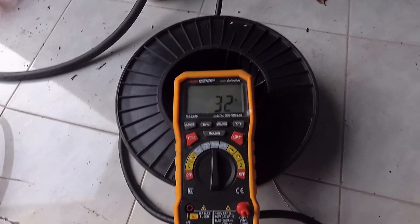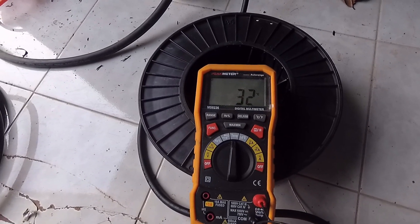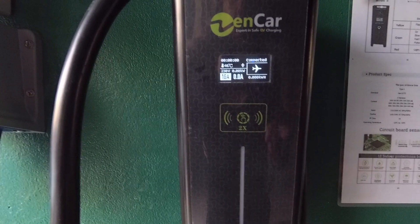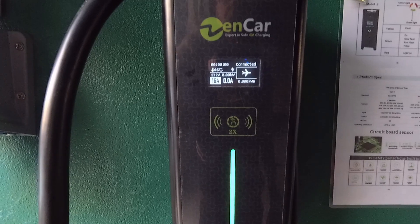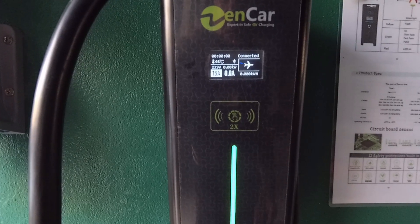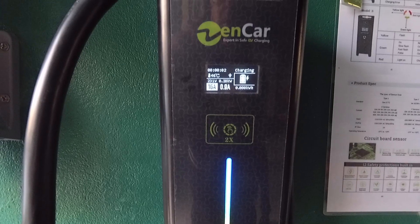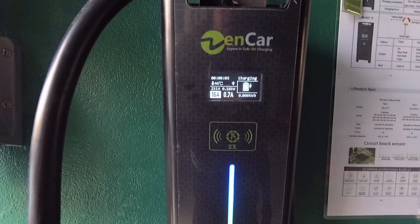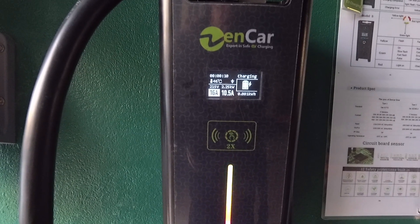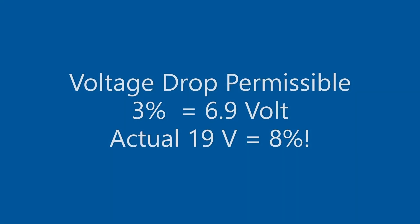Right now this cable is at 32 degrees without any load. We will now make a test with the 15 meter 2.5 square millimeter extension cord. I will charge the car with 16 amps, and what is important is the voltage drop that occurs in this cable. On the charger you can see it goes down to 211 volts — a voltage drop of 8%.